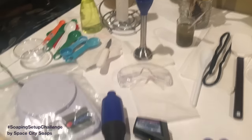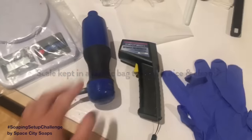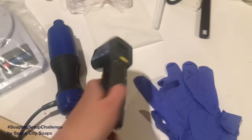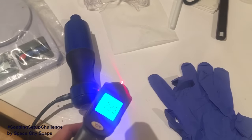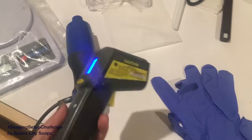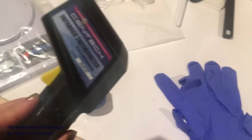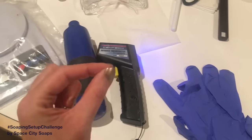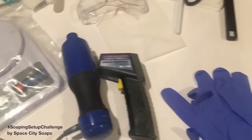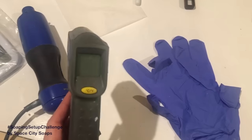Let's start from the left and go to the right. I have my scale here — I always have it right here. Obviously the stick blender, and this is the digital infrared thermometer. These things are amazing — a little dirty but fantastic for making soap and candles. They are so fast and easy to read. I also have one of the other types with the stick, a regular manual thermometer, which I like too, but these are just so fast.